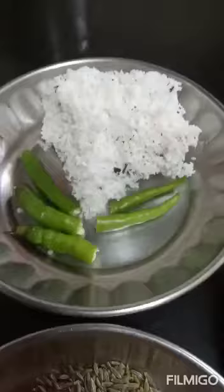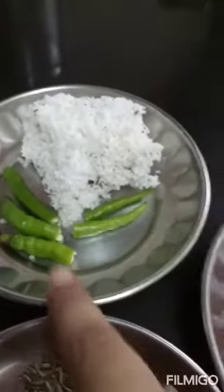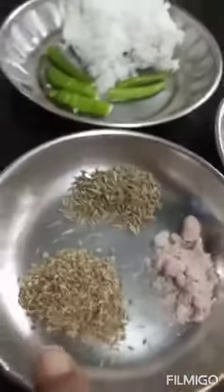First we need to prepare green chutney. Now I am going to show you the ingredients to make green chutney. For that, we need grated coconut, chilies, jeera, ajwain, black salt and tomatoes.